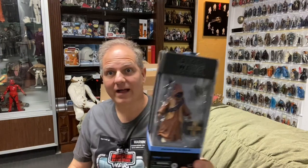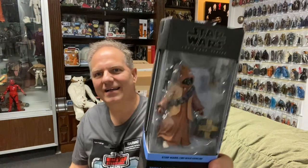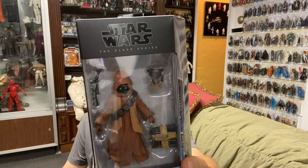From Target — I don't usually buy from Target unless it's an exclusive — we have another Black Series figure. I actually saw this one in the wild: it's the Obi-Wan Kenobi Tika Jawa, a phenomenal character who had a great interaction with Obi-Wan in the first episode. The packaging describes Obi-Wan Kenobi as set years after the dramatic events of Revenge of the Sith, where Kenobi faced the corruption of his friend and Jedi apprentice Anakin Skywalker, turned Sith Lord Darth Vader.